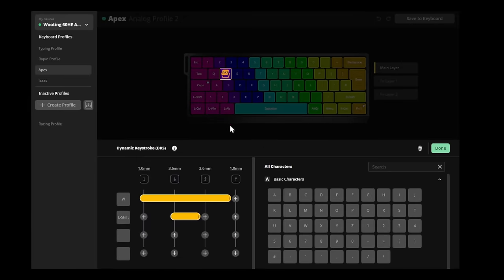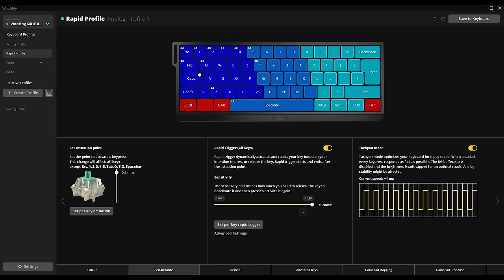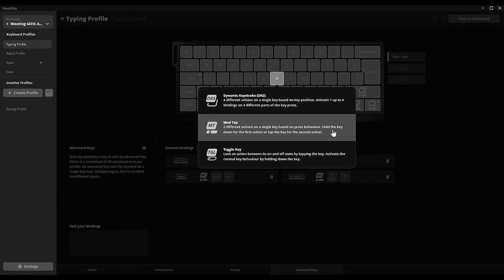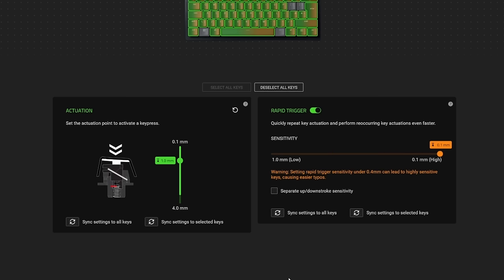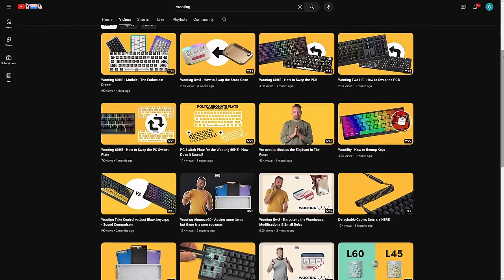With the Wooting 60HE, I feel this is where it's in a league of its own. There's downloadable software or a web app. Unlike the previous keyboards where functions are built on top of existing software, this is tailor-made for the keyboard, resulting in everything being clear and concise. Features like dual-key activation, mod tap — which allows two different actions on a single key based on whether you hold or tap it — and toggle keys are really easy to use. While you're trying features you can see if they're working. Razer at least shows actuation, SteelSeries shows nothing, and Wooting even has YouTube guides on setting features up.